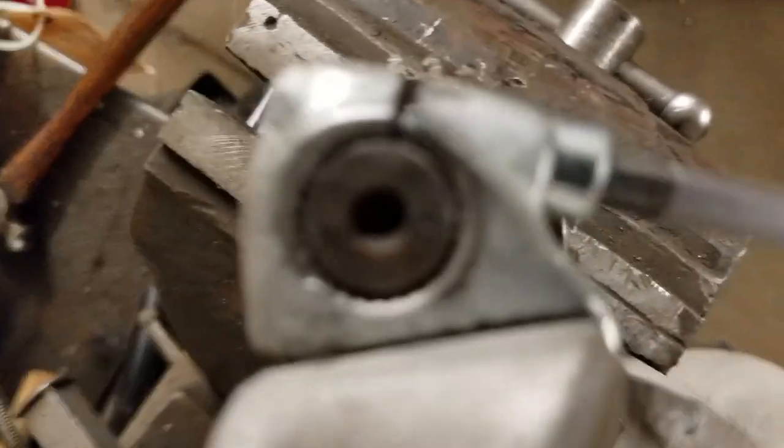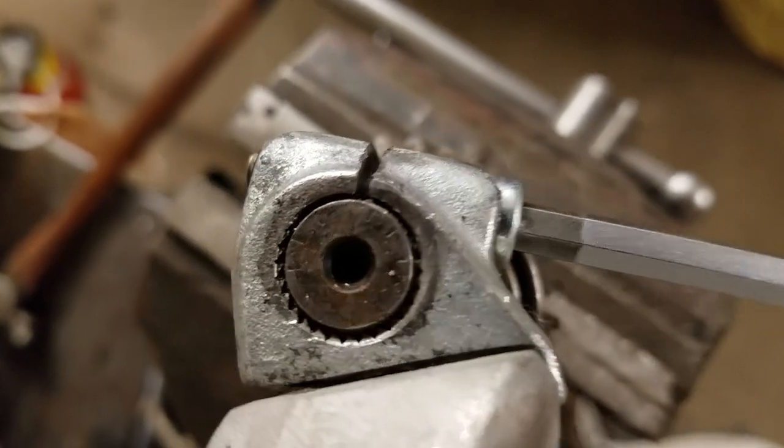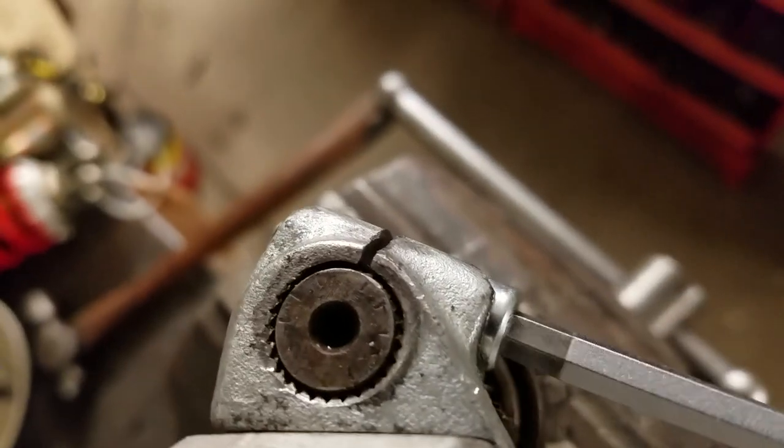If this gets loose, you're going to have some problems. I'm showing you here — see how this wobbles a little bit — and then I'm going to get this tight.